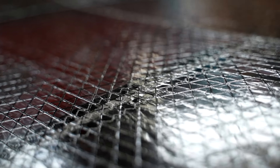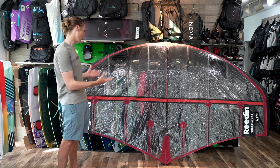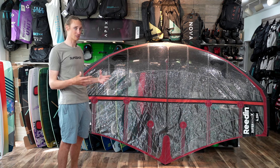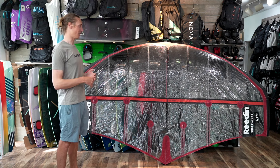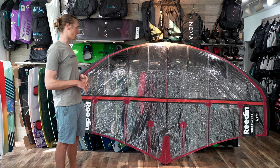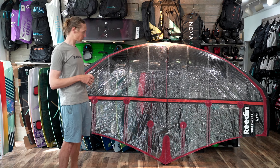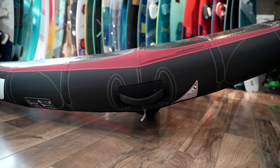This is the Super Wing X that uses the X-ply material, and that's just there to give you a little bit better laminar flow, so that's going to offer better canopy profiles. It's going to keep the shape better than your standard ripstop canopy, and that's going to offer better upwind ability as well as better top speed.